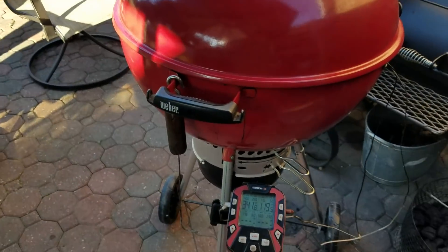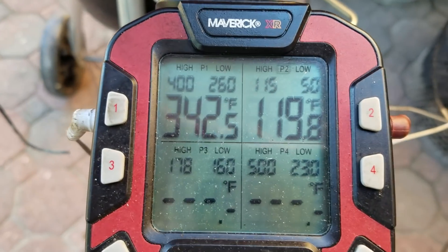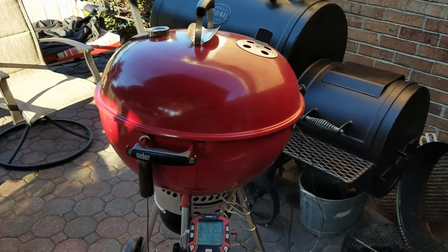It probably won't take long — 24 minutes. I wasn't too far off. It's been cooking at 342°F and the meat internal is at 120°F. Let's get set up to do our sear.